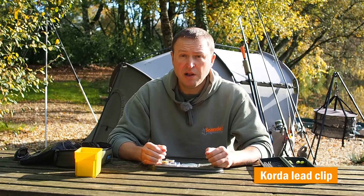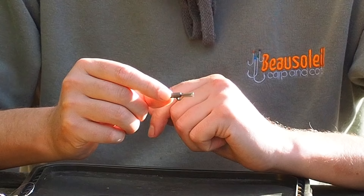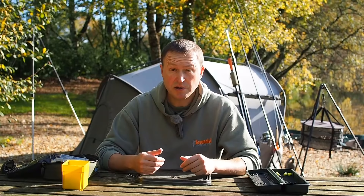Let's start by having a look at one that probably every carp angler in the land has fished with — the original standard quarter lead clip. So when you buy a pack of these, this is the actual lead clip part itself, and these couple up with the tail rubber to match like that. Let's set one of these up and see what's going on.